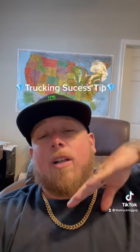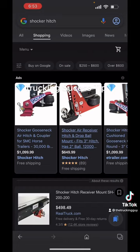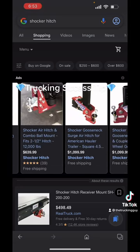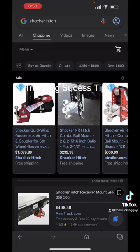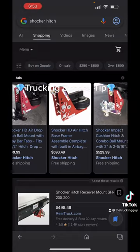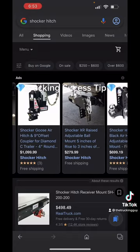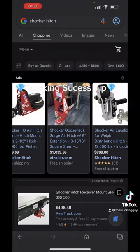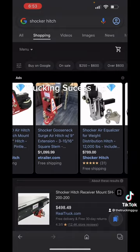You also need one of these air ride hitches installed in order to have truck and trailer air ride. This is a Shocker hitch — it hooks up to your gooseneck, as you can see, and gives you the air ride capability you need. Military bases often require this type of hitch, or air ride on the truck and/or trailer, in order to do military loads. You definitely want to get this type of hitch installed in your gooseneck.